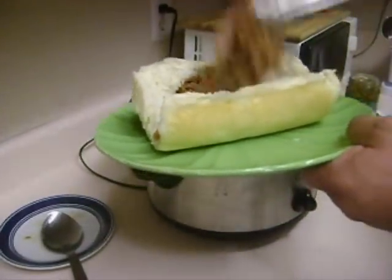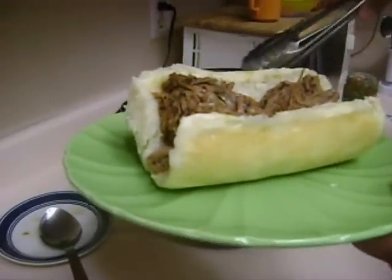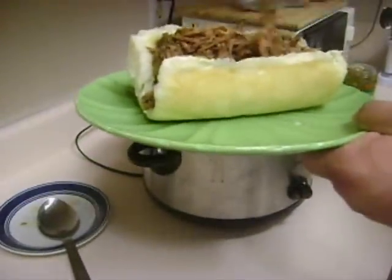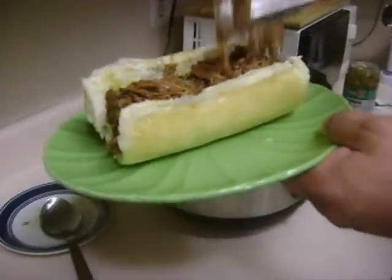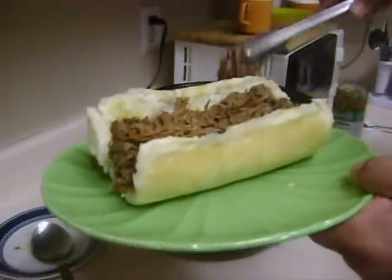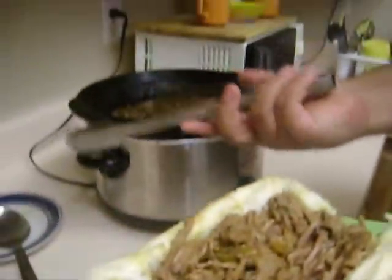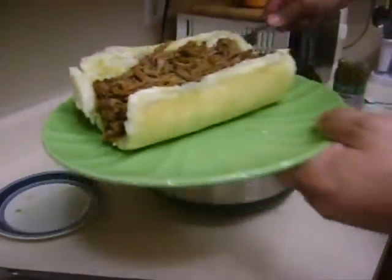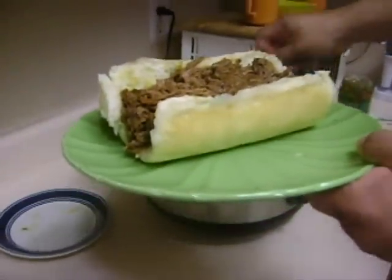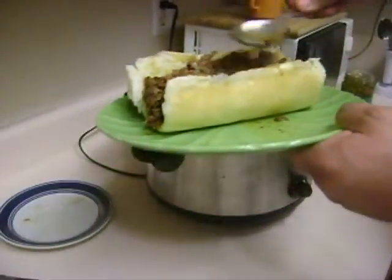You get some of this meat and start stuffing it in the sandwich. We like to overstuff them a little — you can always eat it with a fork and a knife if you want. Once you get your meat in there, go ahead and get a little ladle or spoon and spoon over some of the gravy. This gravy tastes unbelievable — I can't describe the flavor that you get out of this. You can add your own little touches to the recipe if you like.